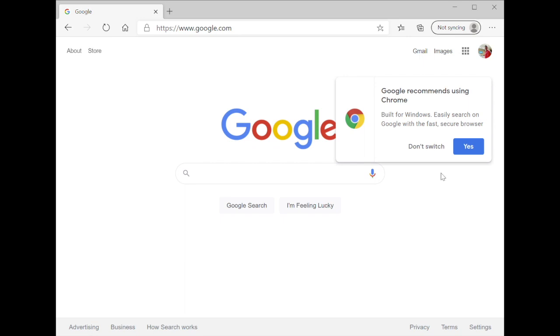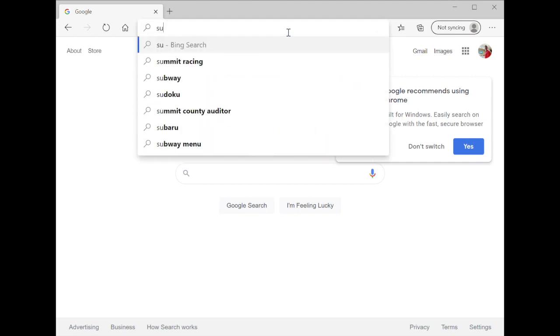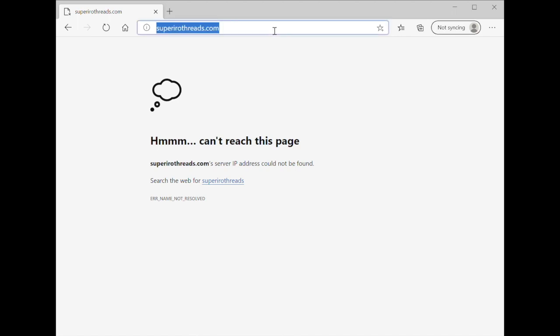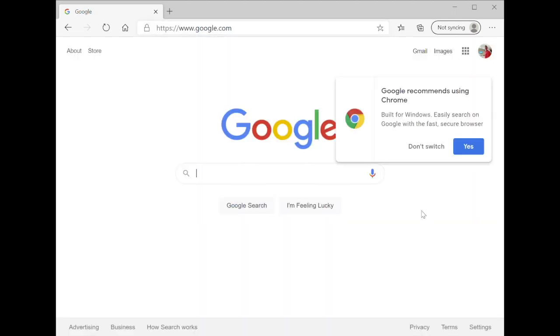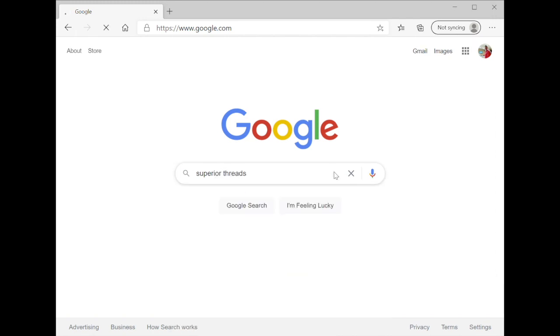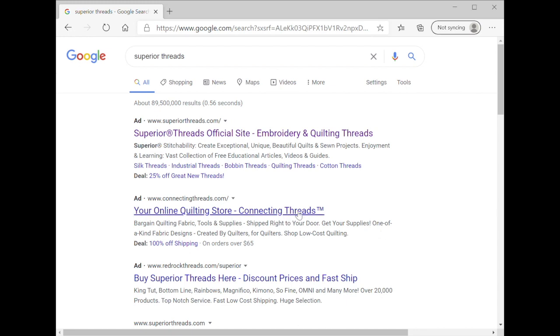We're going to go to superiorthreads.com. In case you forget, you can always just type 'Superior Threads' into your Google search — I've obviously done it before — and you should get superiorthreads.com somewhere. Now I'm going to click that link and it will redirect me to Superior Threads.